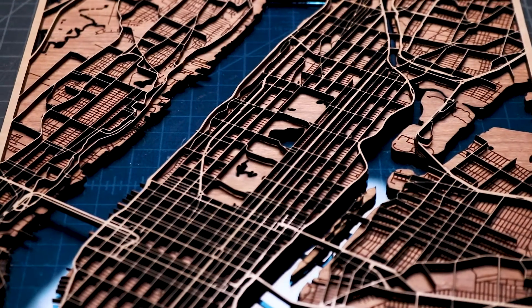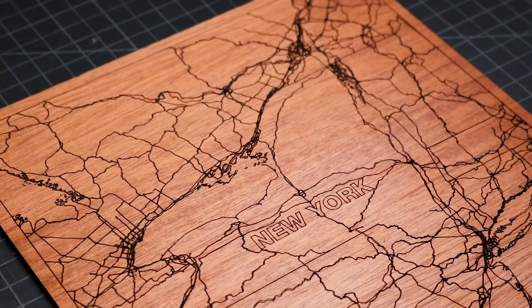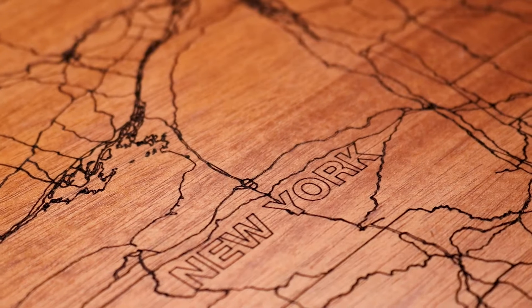After making a layered map of New York City, I wanted to make a map of New York State for a wall in my studio space. Today, I'll walk you through my simple process of making a laser engraved map.